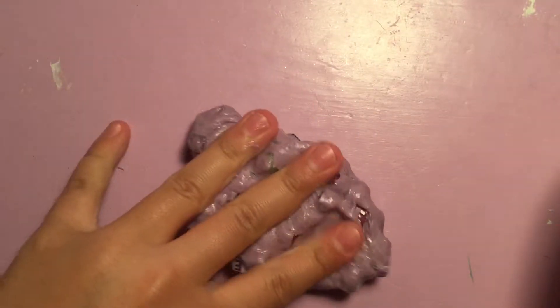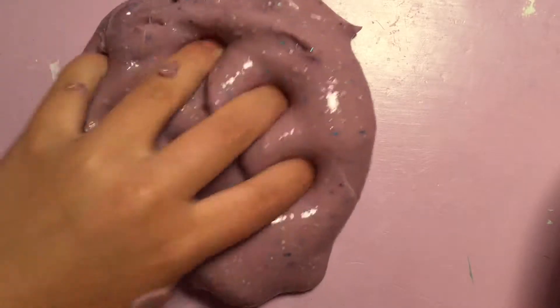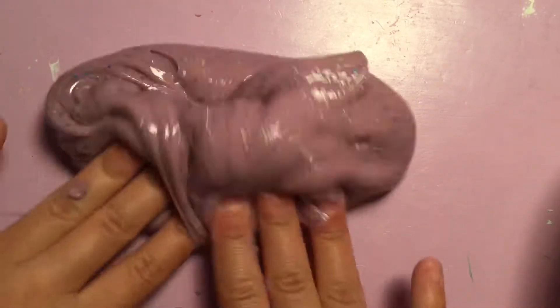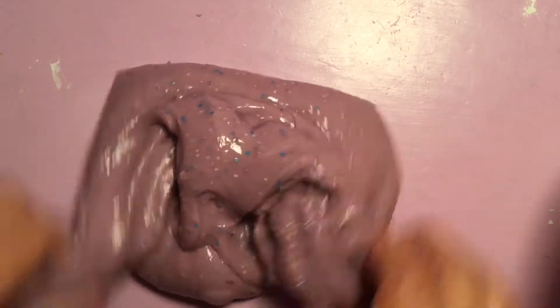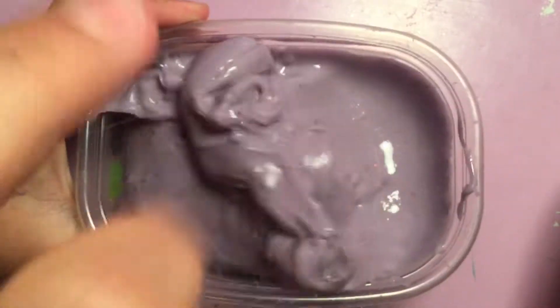Here is this unicorn poop slime — this was one of my first slimes, actually the fifth slime I ever made. It's just a basic slime made with water and foaming hand soap.